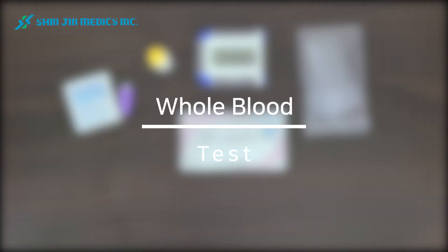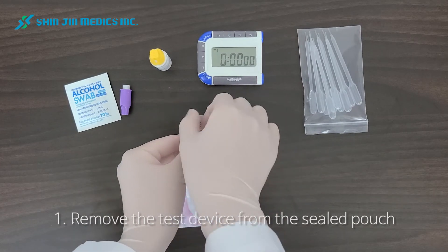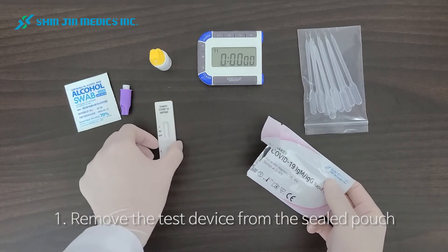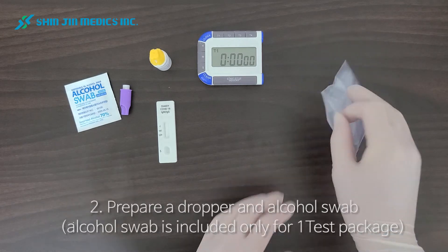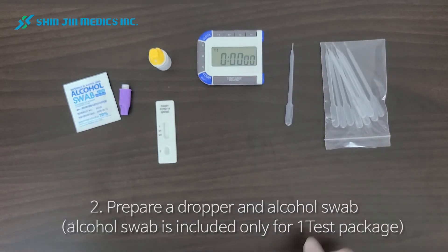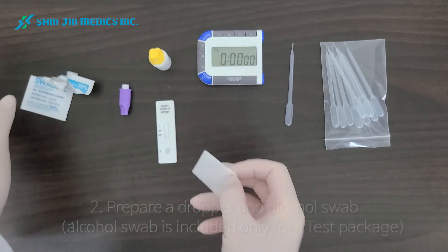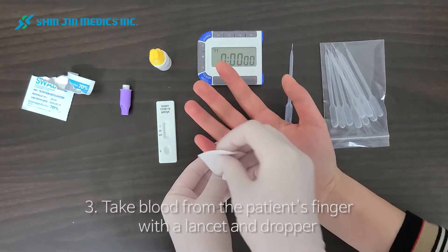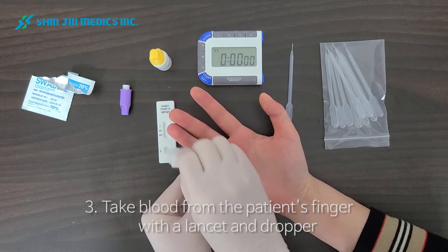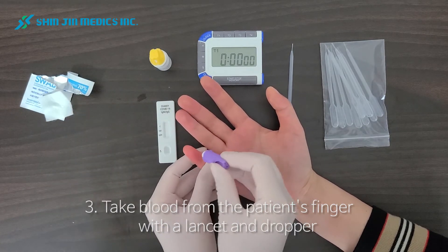A test with whole blood. First, remove the test device from the sealed pouch and prepare a dropper and alcohol swab. Now we are ready to take blood from the patient. Disinfect the finger with the alcohol swab, then use the lancet to draw blood from the finger.